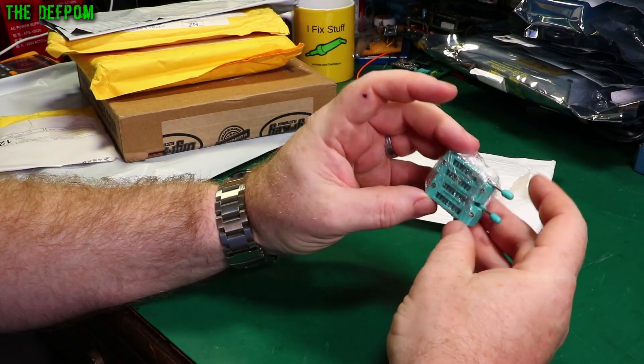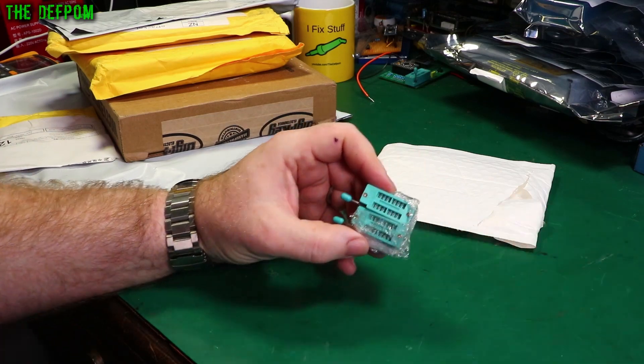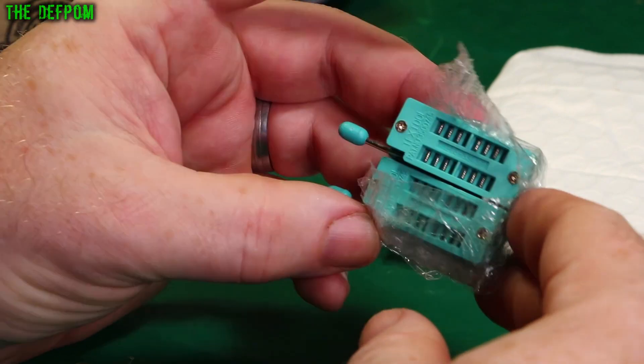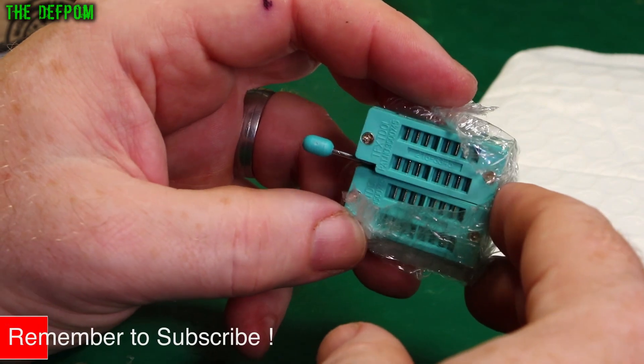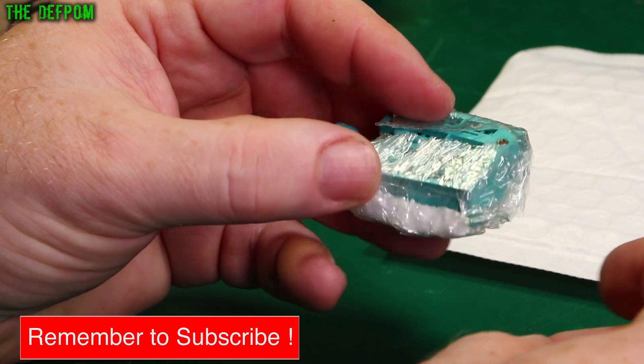That's two more of these ZIF sockets — 16-pin ZIF sockets. I don't actually have a particular purpose for these right now. I did buy a bunch of them all at the same time and they've finally all arrived. I was waiting ages for these — I think it's like two or three months since I ordered them. Anyway, I've got them now. I've just got to find somewhere to put them.